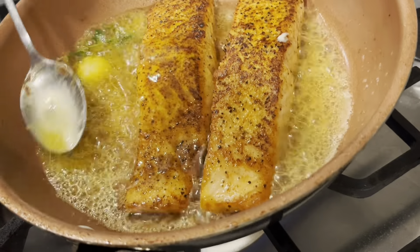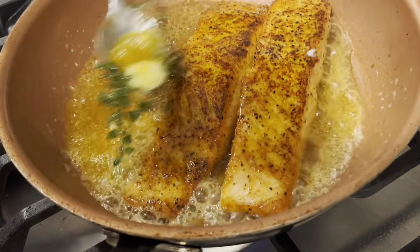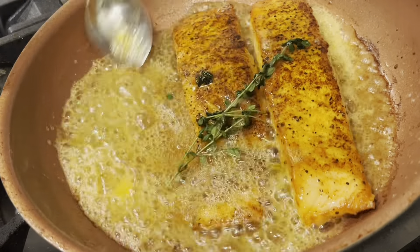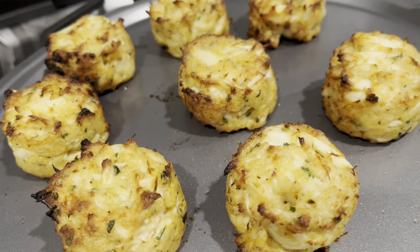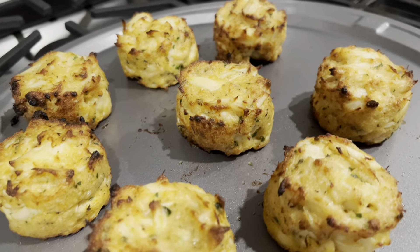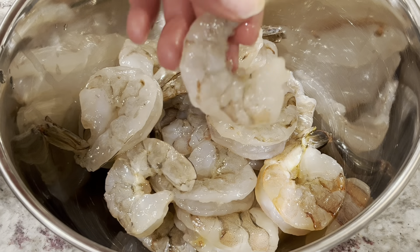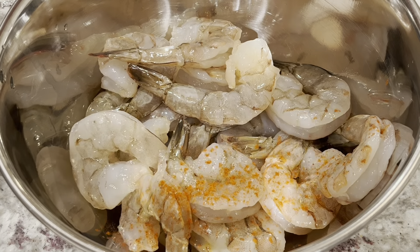At this point your crab cakes should be done, so you can take them out of the oven. Cut your oven down to 375 and place the salmon into the oven. If you are using a skillet to make your salmon, you can put the skillet straight into the oven. I'm putting my salmon on a tin pan and letting it cook until it's completely done. This is how your crab cakes should look when they come out — you can put butter on them now or wait till the end.